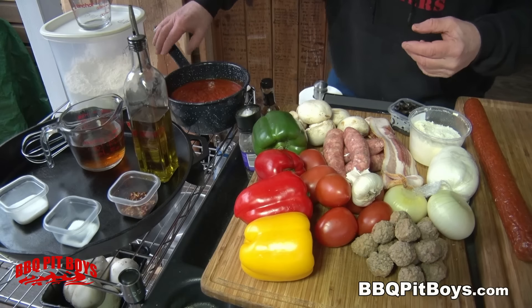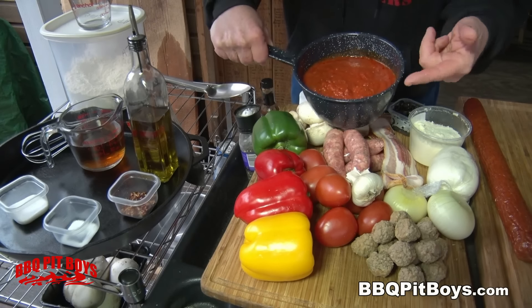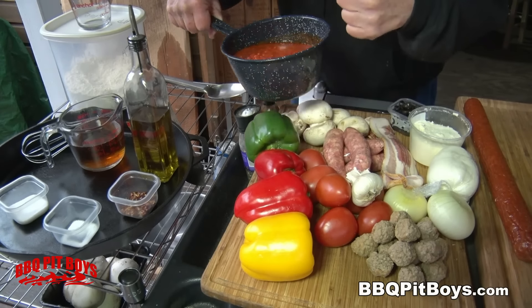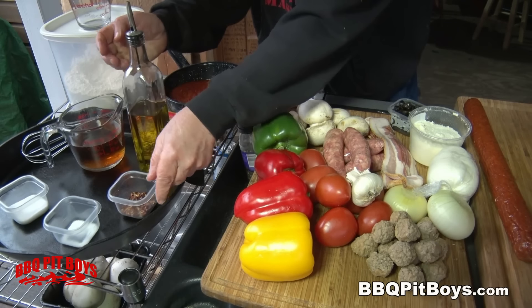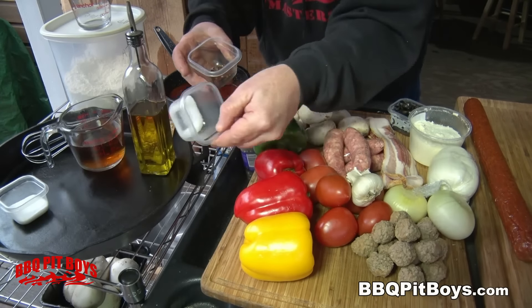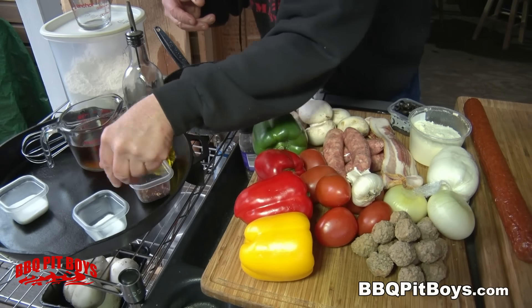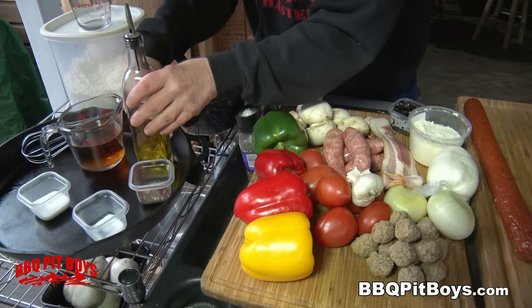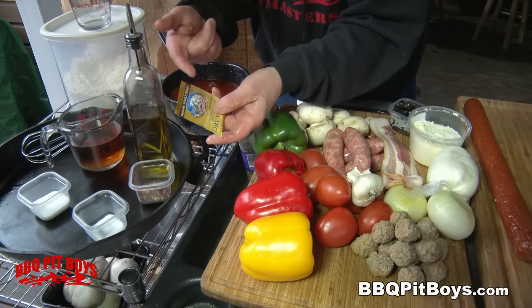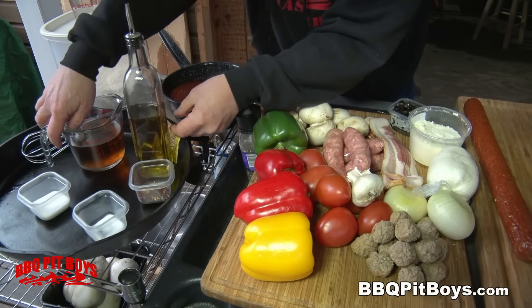You're gonna need a good tomato sauce, like a pizza sauce or your favorite jarred sauce. You're gonna need some good olive oil. Here we've got some red pepper flakes. This is some salt. You're gonna need some sugar — this'll be for the dough. You're gonna need some yeast, some active dry yeast.